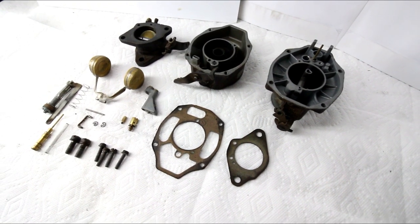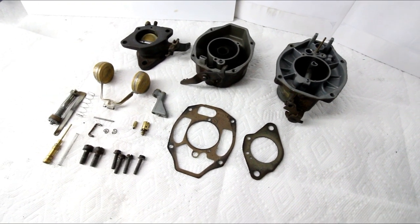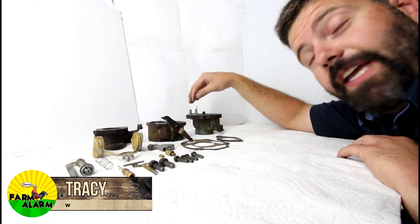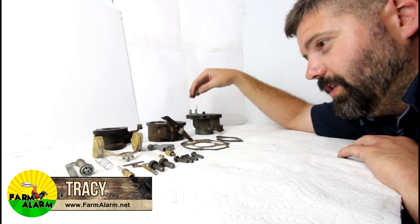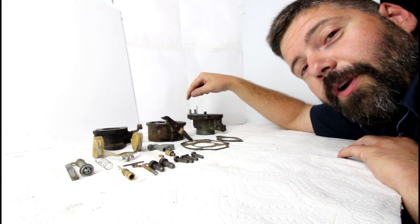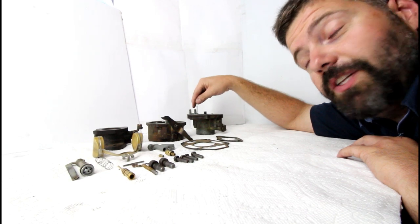Everything inside this carburetor is exceptionally clean. I'm almost betting it hadn't been that long ago while the vehicle was running that they actually put a carburetor kit in it. So I'm going to clean everything up, scrub the exterior to make it look better, put the carburetor back together, and we're going to see if it actually runs on the truck.